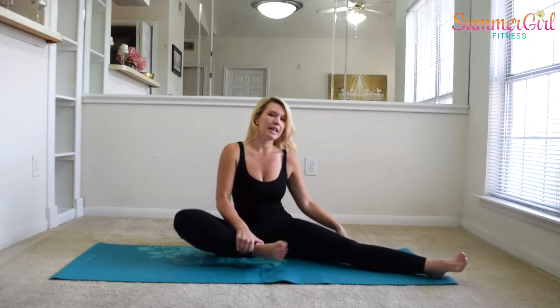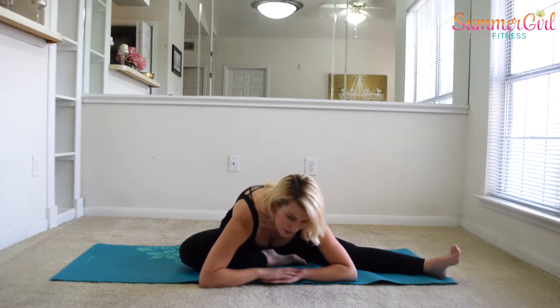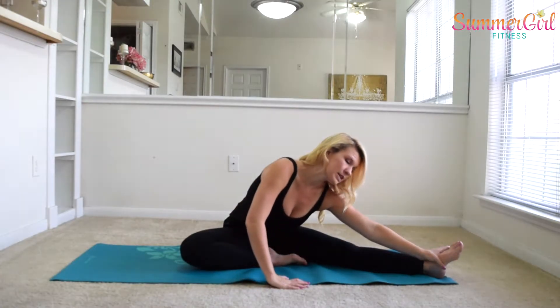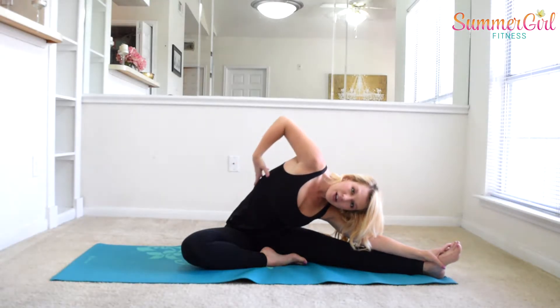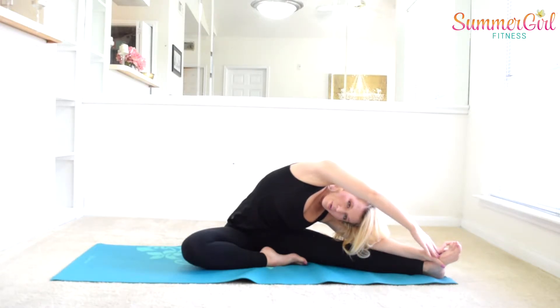Extend one leg out long and then bring the other heel in close. First we're going to lower down center — you can place your arms on the ground if you're able to. Then reach one arm toward the extended leg and reach the other arm up and over for a nice big stretch. Breathe through the side body and feel that stretch all along the side. Lowering down just a little bit more, then reach back up.